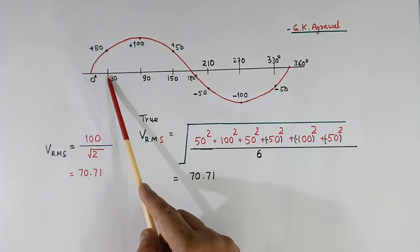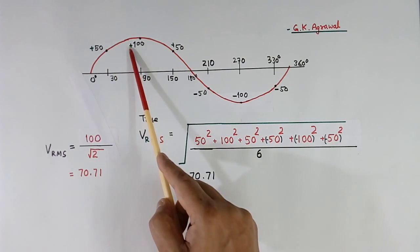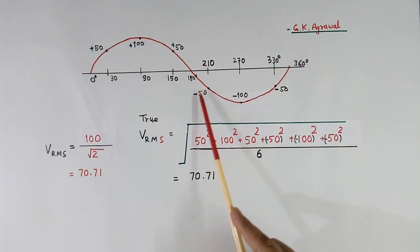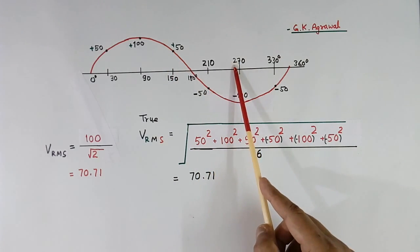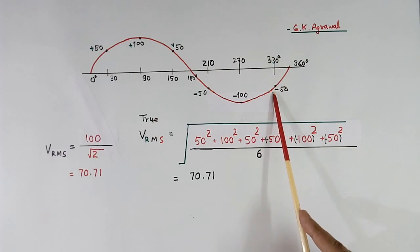At 30 degrees, the voltage measured is plus 50 volts. At 90 it is plus 100. At 150 it is plus 50. At 210 it is minus 50. At 270 it is minus 100. At 330 it is minus 50.